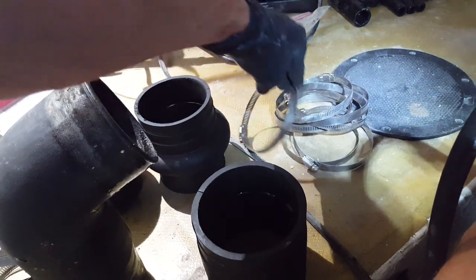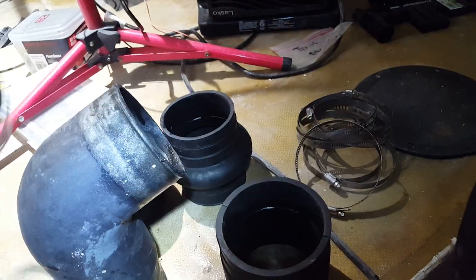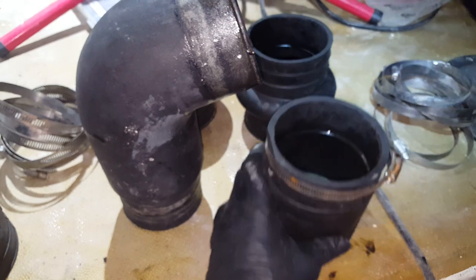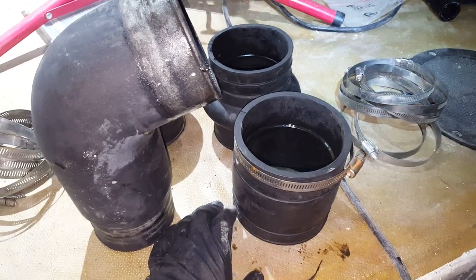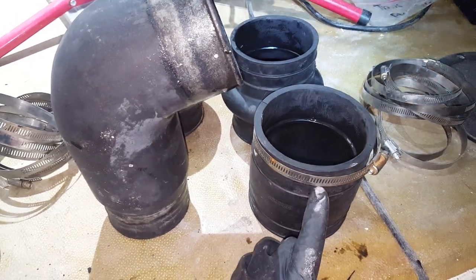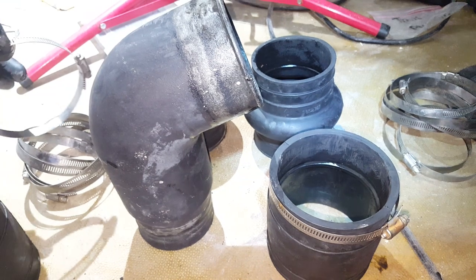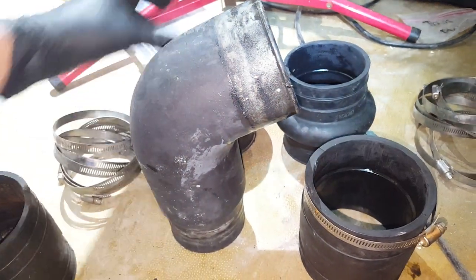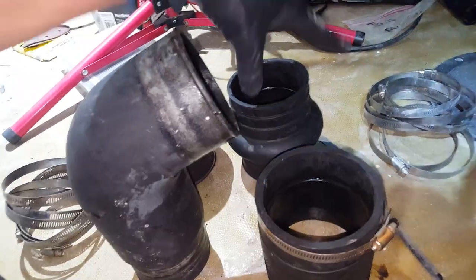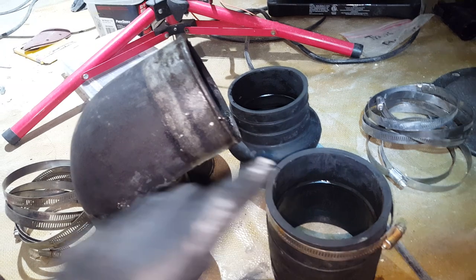We've got two different types of worm clamps: eight of the 144-millimeter worm clamps — those are the bigger ones — and then the smaller ones. On the Volvo Penta, at least on the 5-liter, double-check as they may be different sizes. The larger worm clamps go on the couplings that go towards the motor manifold. The smaller ones — I believe these are 114s — go on the bottom pieces, the ones that look like little donuts. Larger ones go on this side; smaller ones go on the donut.